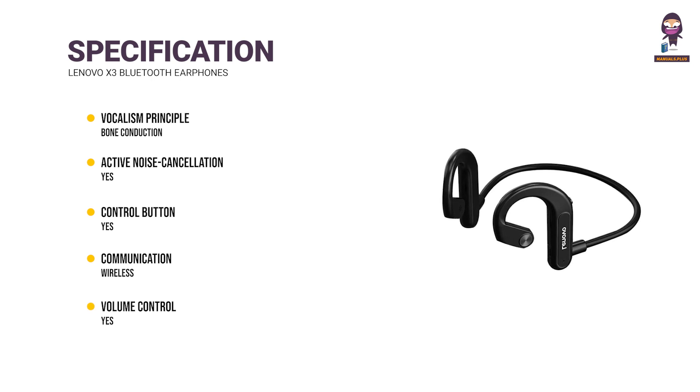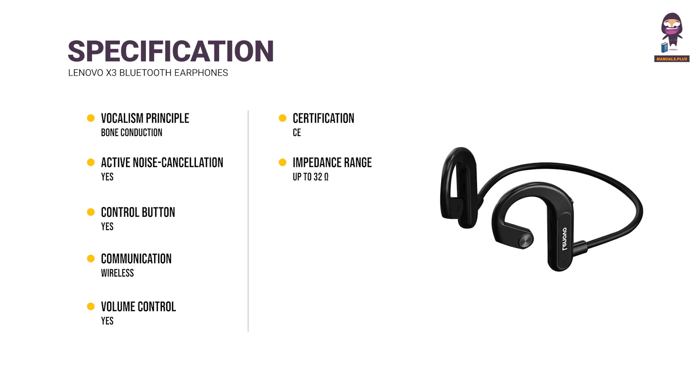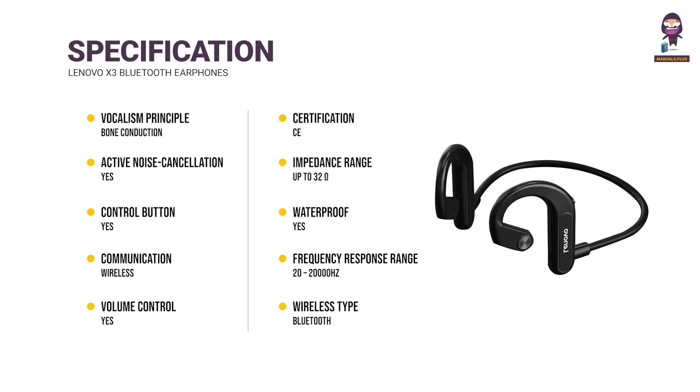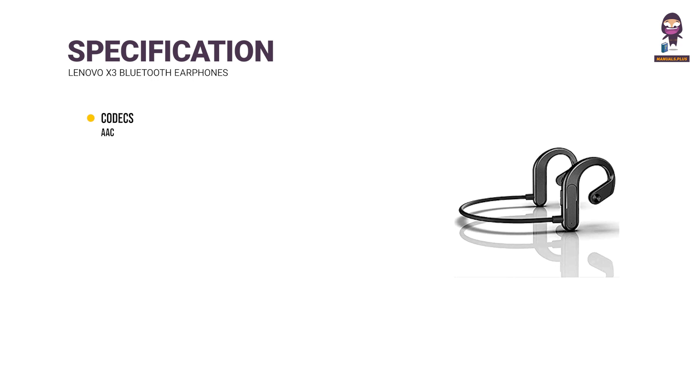Volume Control — Yes. Certification — C. Impedance Range — up to 32 Ohms. Waterproof — Yes. Frequency Response Range — 20 to 20,000 Hz. Wireless Type — Bluetooth. Codec — AAC.